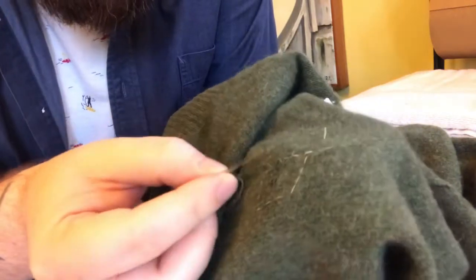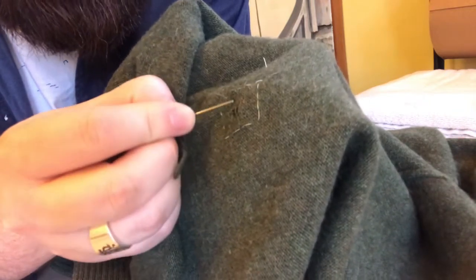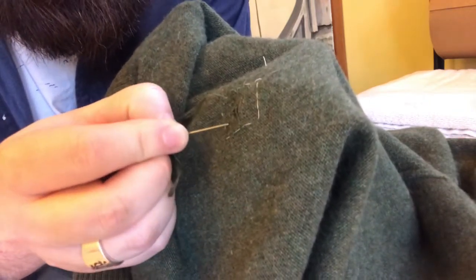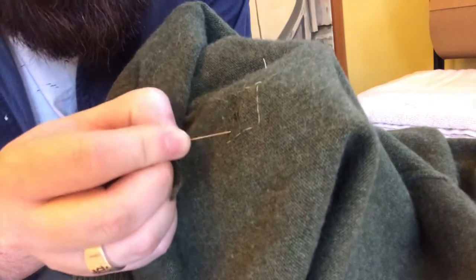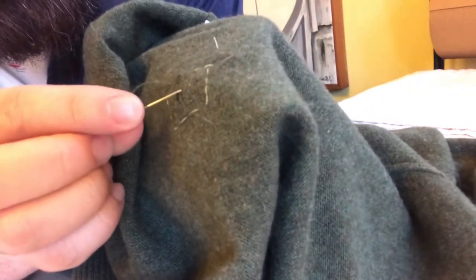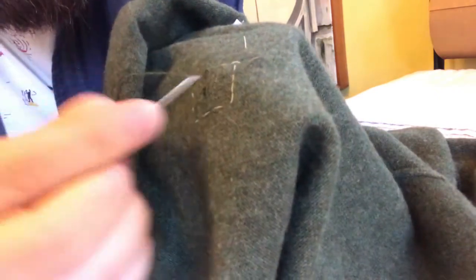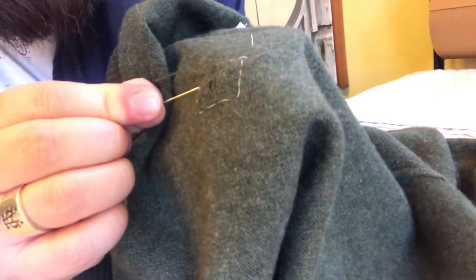We've got all of our first set of stitches in. We've gone back and forth across that open hole, stitching a few lines past there. Now I can actually cut this yarn — I may re-thread since I don't want to run out. You can see there's the original hole and there are a few strands of yarn laying across it. Now we're going to switch axes and start doing the same thing in the other direction.